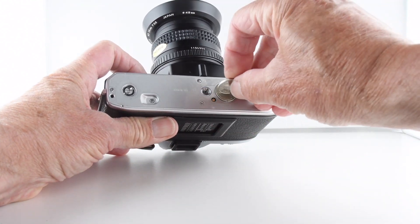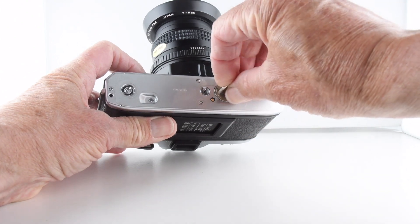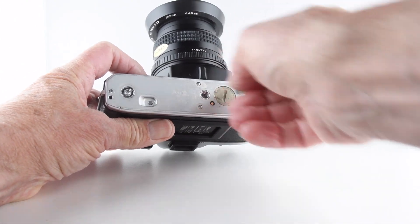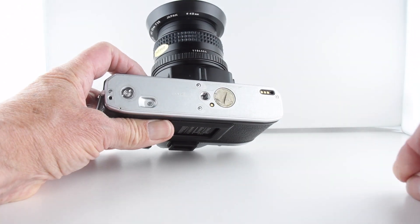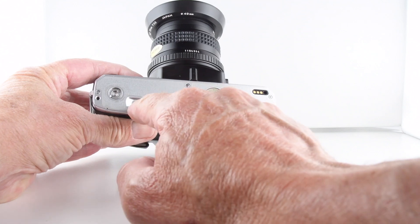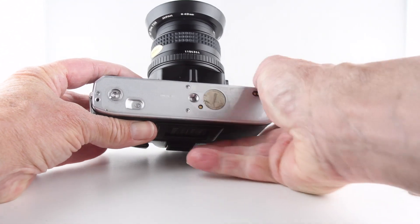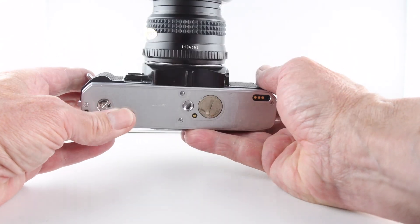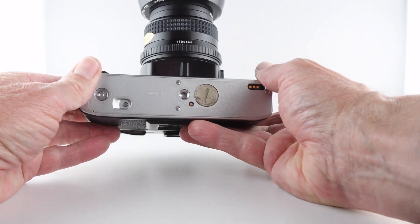While doing that you'll notice there is provision to fit a motor wind. I do have that but I've not used it on this particular camera — there are the contacts and the motor drive. There's also a little button that deactivates the film advance and allows us to wind our film back into the camera.